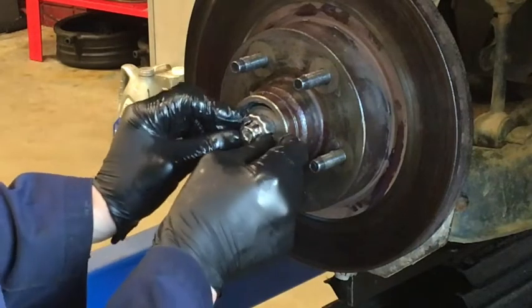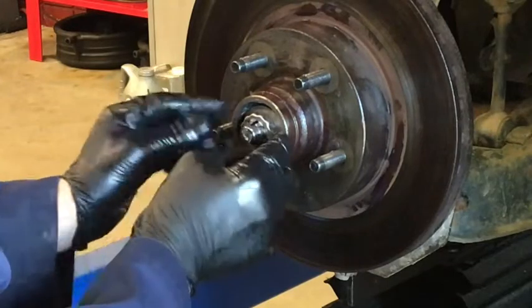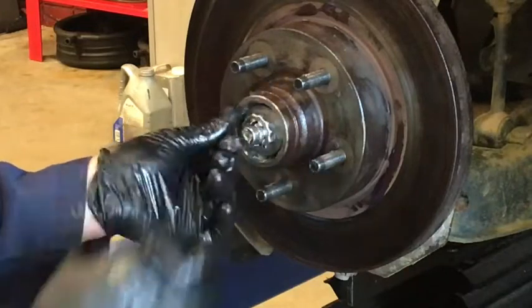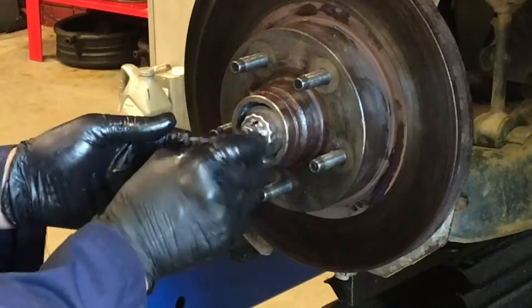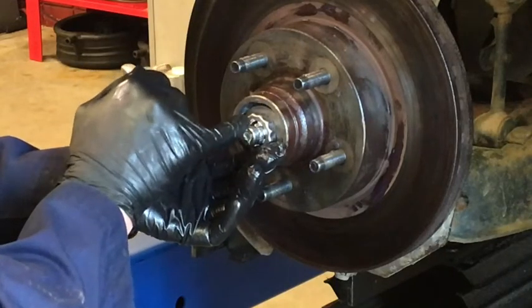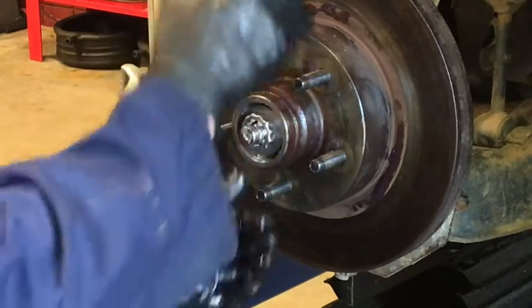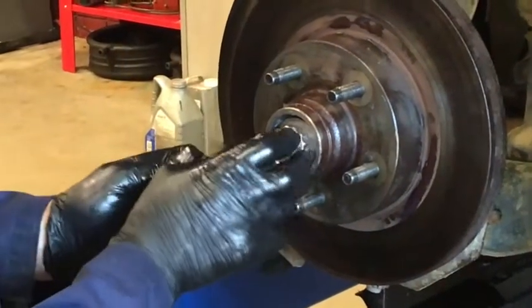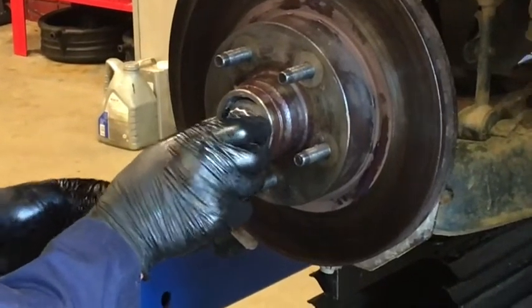Then we're going to come along with the castle lock and find the castle opening that lines up with the hole in the spindle. We're going to run the cotter pin through that. Now if you have a castle nut, sometimes there's only one hole and you'll find that you can't get the castle opening to line up with the hole. In that case you do not want to go tighter — you want to slightly back it up to get the cotter pin in, being careful not to end up with play being established. You do not want to over-tighten these. The nice thing about castle locks like this is if one hole doesn't line up, another one will — just continue to adjust it until you find the opening that works.